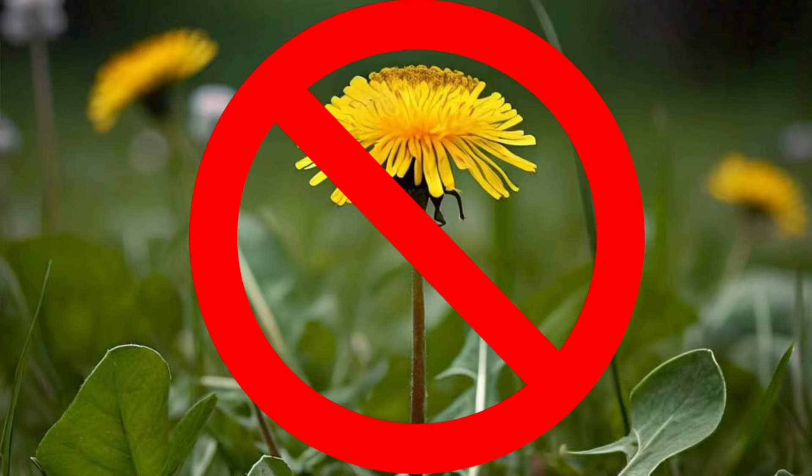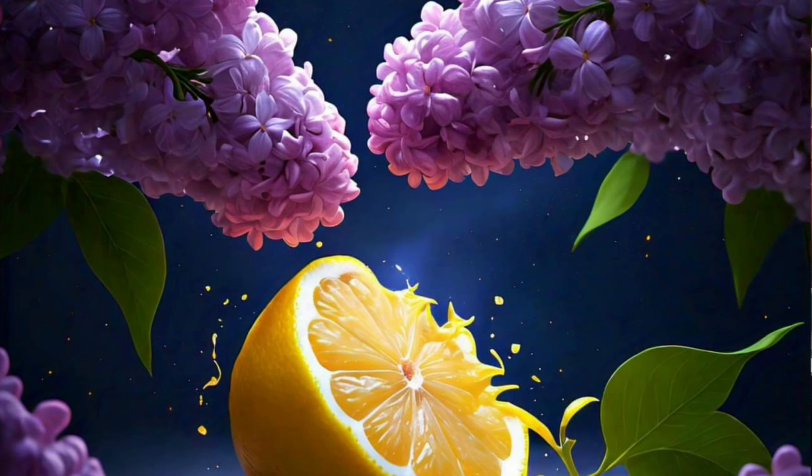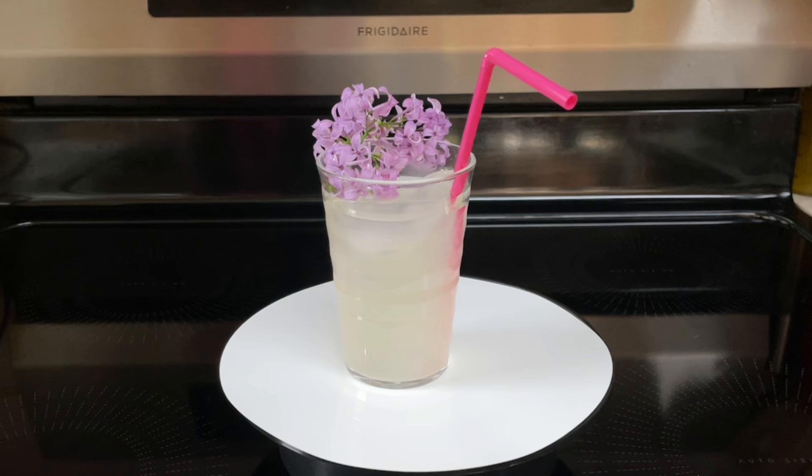Hi everyone. Today I'm going to be doing an unusual recipe. Any of you that know me, this time of year I usually make recipes with dandelions. Well today it's going to be a little bit different. It is a seasonal recipe. Today I'll be making lilac lemonade.